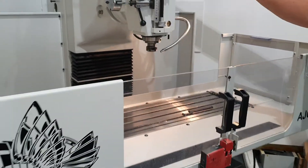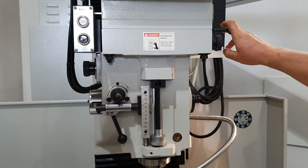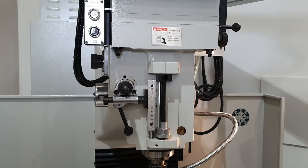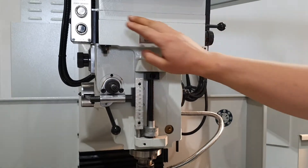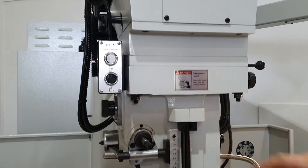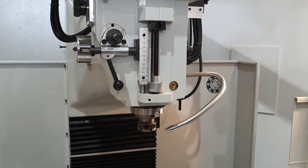The head on this machine is effectively similar to a manual machine. We've got high-low gears on the side which are fully built into the control, so if you want a lower speed it will tell you to change gear. We've got a power drawbar fitted to the machine and our usual manual feed and depth stops on the head.